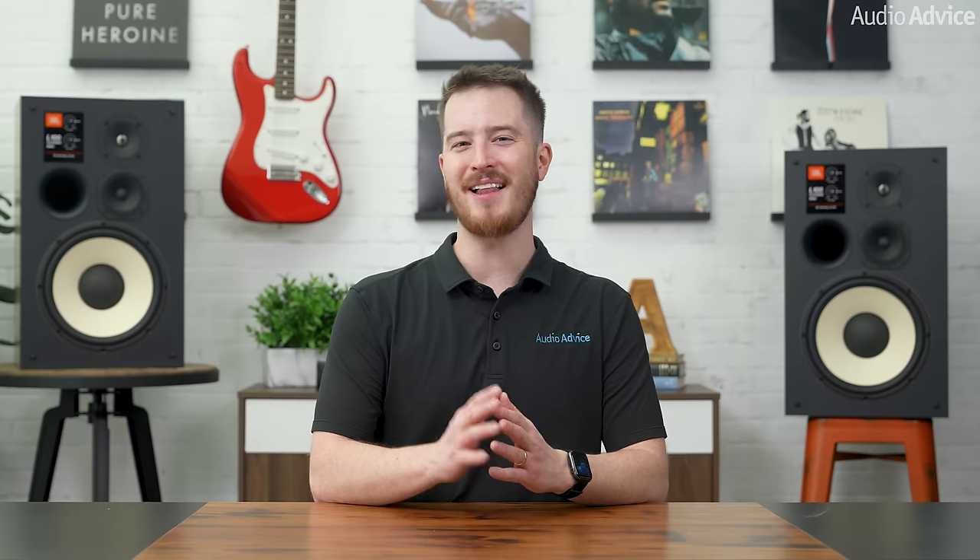It's important to note that JBL has an incredible background in the world of audio reproduction. We do have a detailed article about their history and these new loudspeakers that will be linked in the description. For this video, I will review the features and technology packed inside these speakers and then give you some thoughts based on our listening and performance testing. Let's start with the woofer.